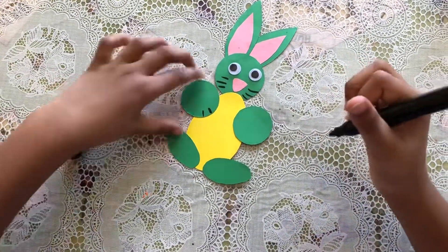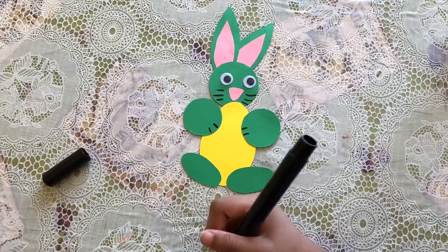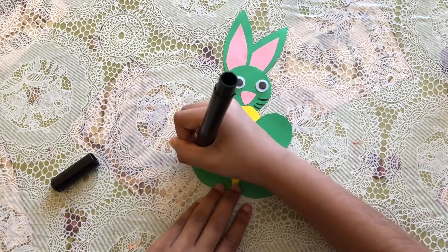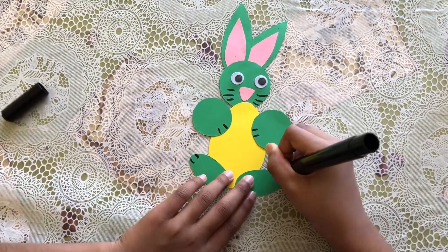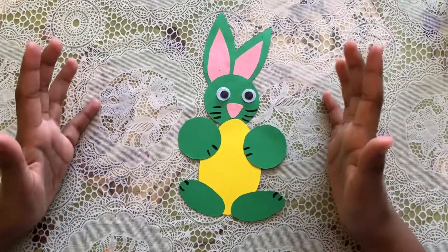Now I'm gonna make a detail in the hands, so I'm gonna go like that and that. Now I'm gonna do it for my feet, so I'm gonna go like that and that. Ta-da! Here's my bunny! I hope you like this video, thank you for watching, bye bye!